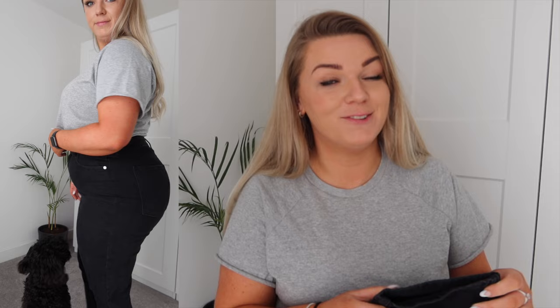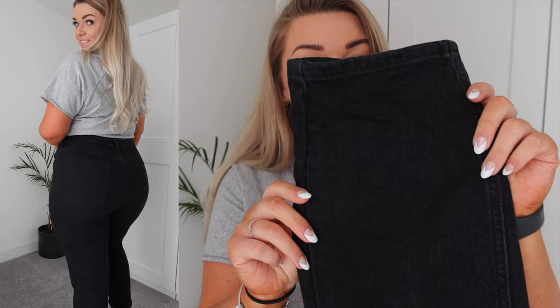They honestly fit so well, I'm so impressed. I think they were only about 20 pounds, which is insane. I love the fabric — it's a very subtle washed-out black denim, not jet black, it has a slightly vintage look. These go with so many things — tucking stuff in at the top, heeled boots, trainers, whatever. Mum jeans are definitely a staple, but when you're curvier it's sometimes difficult to get a pair that are actually flattering. These still give you that nice hourglass shape while being comfortable, and they're really affordable.